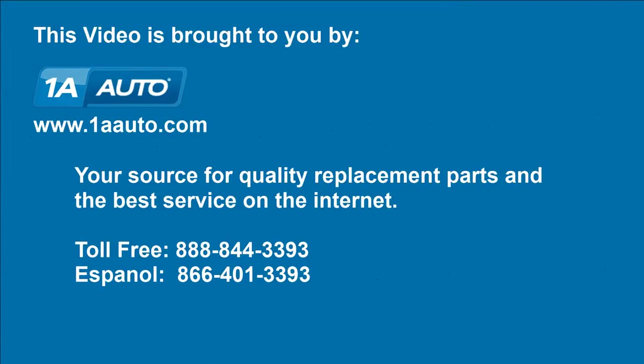We hope this video helps you out. Brought to you by 1AAuto.com, your source for quality replacement parts and the best service on the Internet. Please feel free to call us toll-free, 888-844-3393 — a company that's here for you on the Internet and in person.